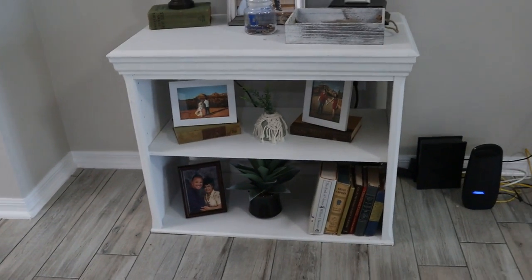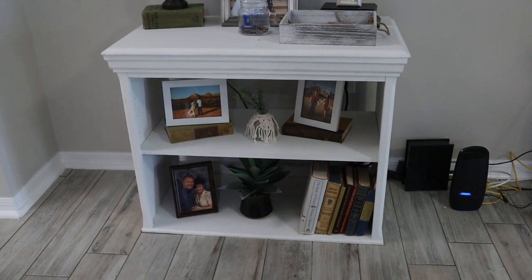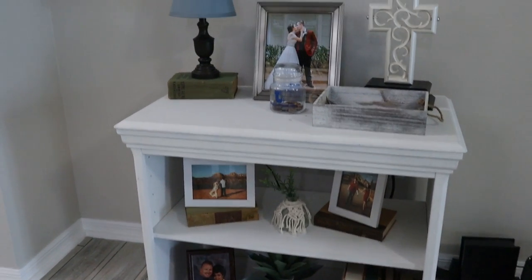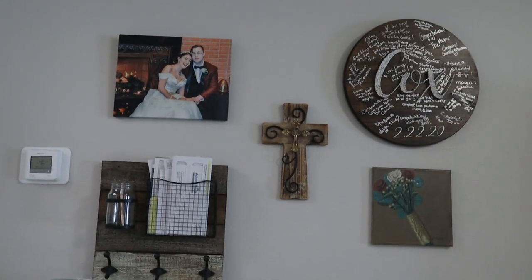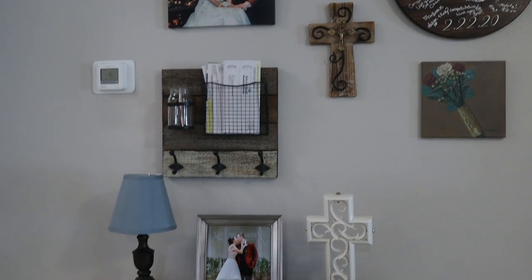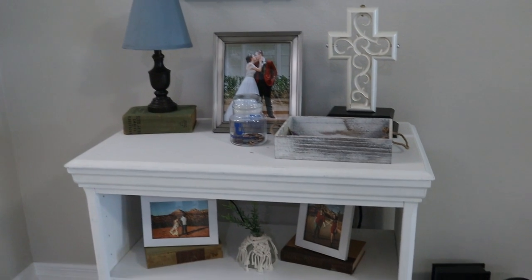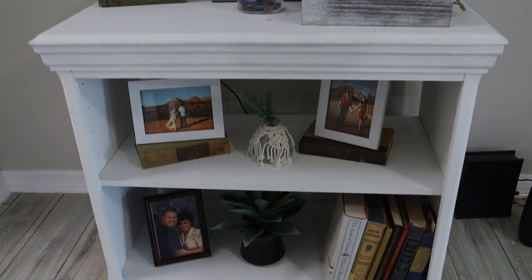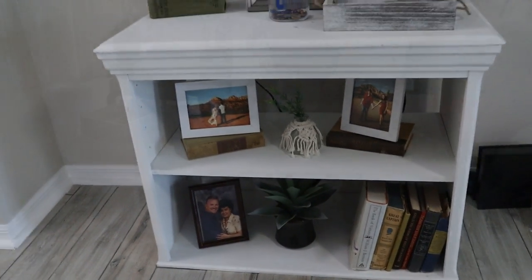This here is the top portion of an old armoire that belonged to my son when he was little. I took it apart, painted that top portion, and put it here. This is now kind of our drop zone where Kristen puts her purse, Lucas puts his wallet and car keys, and we've also got pictures of their wedding there.